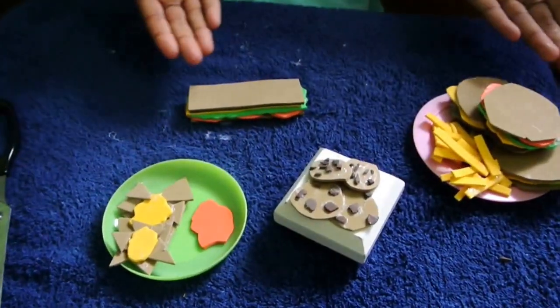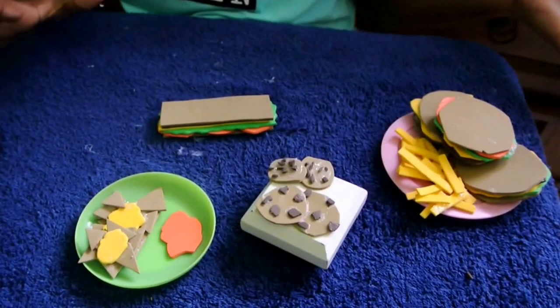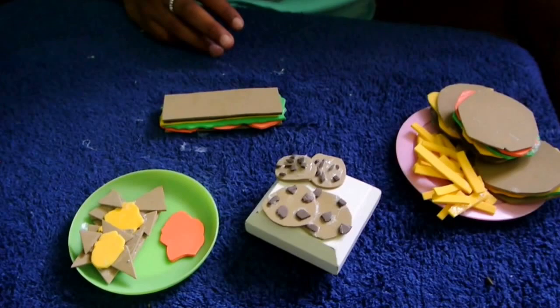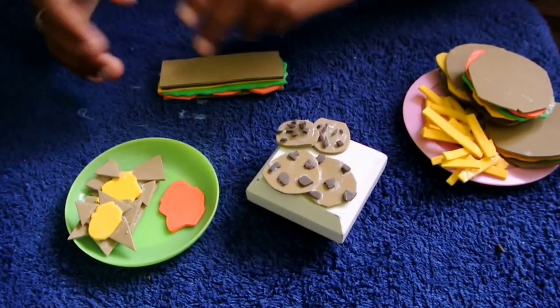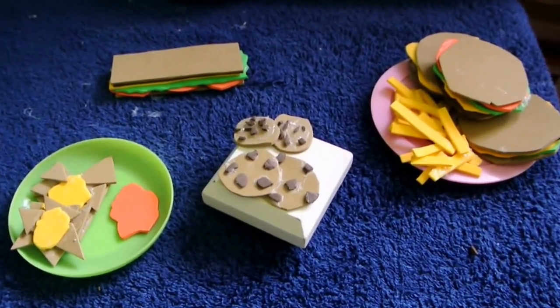So here are all the foods. You don't have to buy them — it's expensive. Thank you for watching. These are things that are fun, cheap, and easy to do, and not perfect. You can find some of these materials, like foam and most of this stuff, at the art store — they probably have it there.